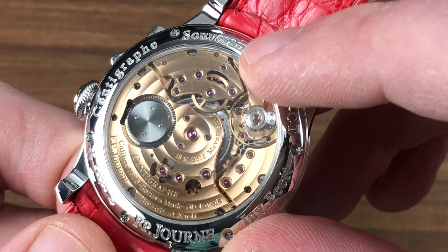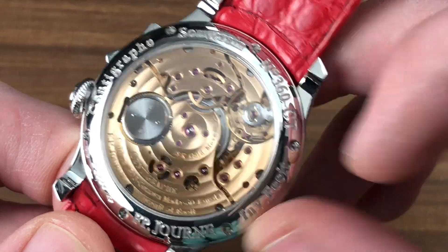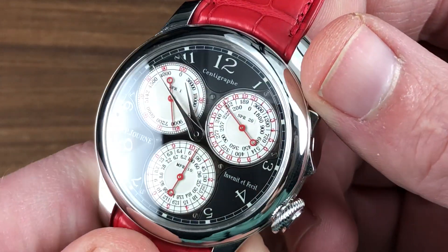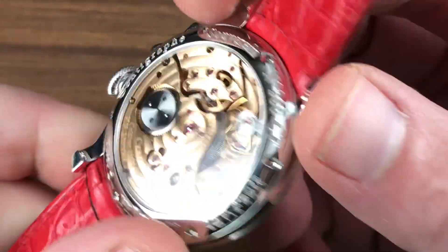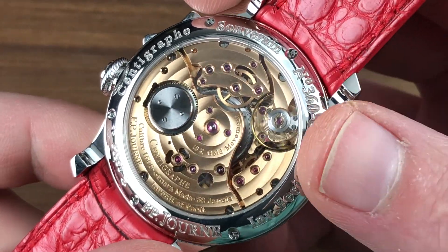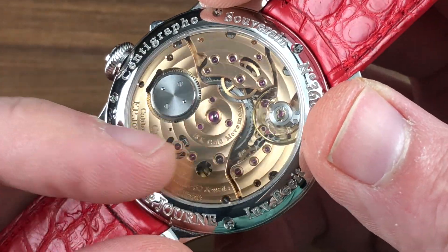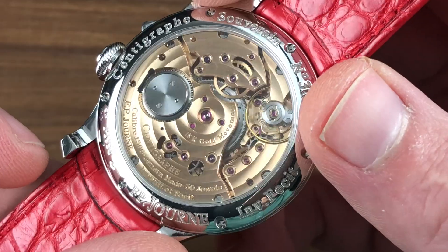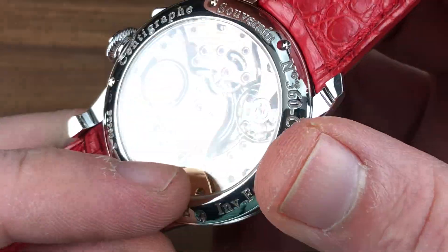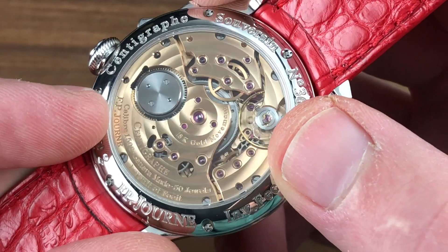This is an important evolution, as almost every other chronograph — save perhaps the JLC Duomet — will lose amplitude and thus lose time with the chronograph engaged. The bridges are 18-karat rose gold, as are the plates, making this a heavy watch. The finishing includes circular Côtes de Genève, satin finishing on the wheels and barrel, mirror-polished black-polished screws, mirror anglage or chamfer on the edge of the bridges, engine-turned guilloché on the base plate, and a black-polished lever and escape wheel.